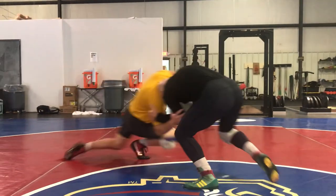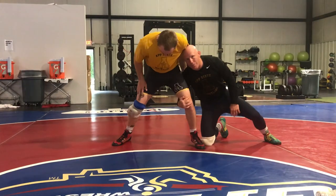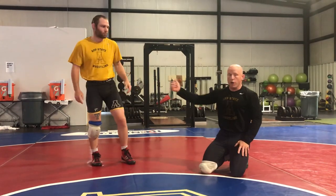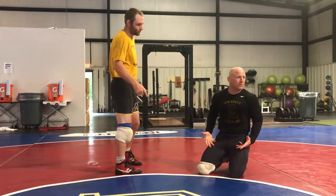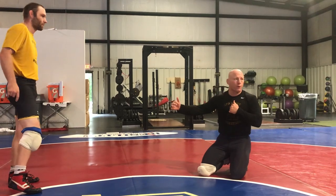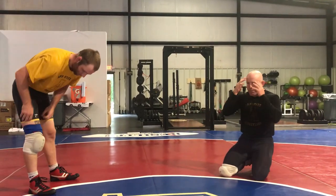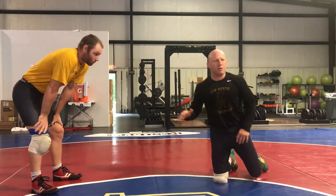So here I have my tie, he shoots, my head stays in the fight, and now I'm there. If I don't have my head in the right position, number one, it's more likely that he gets to my legs. And number two, I can't be ready for a re-attack when he comes up. So that's why I've got to really be disciplined and keep my head in the fight the entire time.